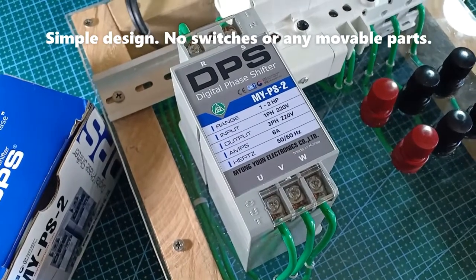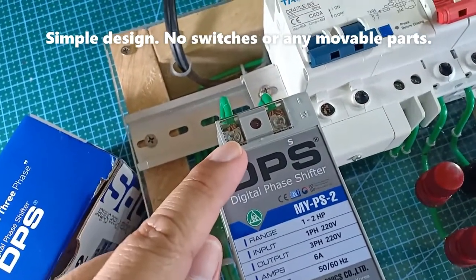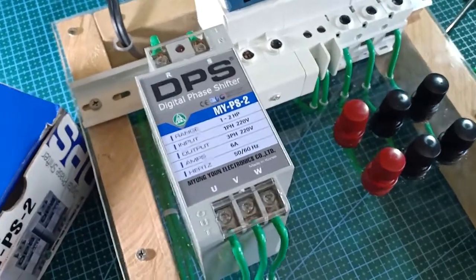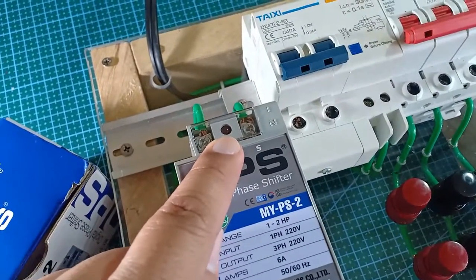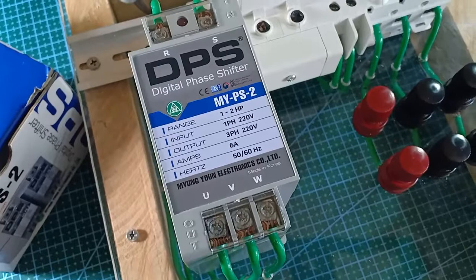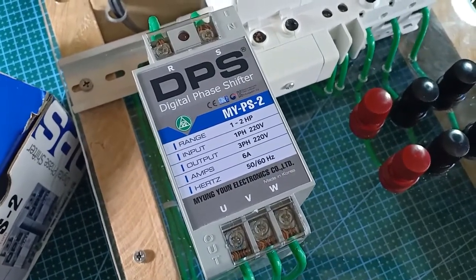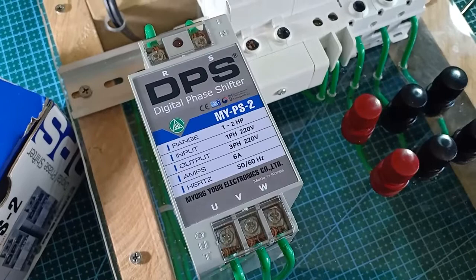This digital phase shifter is rather a simple device. At its top we can see the single-phase input terminals, RS. At its bottom we can see the three-phase output terminals labeled U, V, and W. There are no switches or any other kind of controls. Here we can see the LED light which will light up when the DPS is energized. At its face we can see the application range of this particular model: MYPS-2, for 1 to 2 horsepower motors, with input of single-phase 220 volts and output three-phase 220 volts.